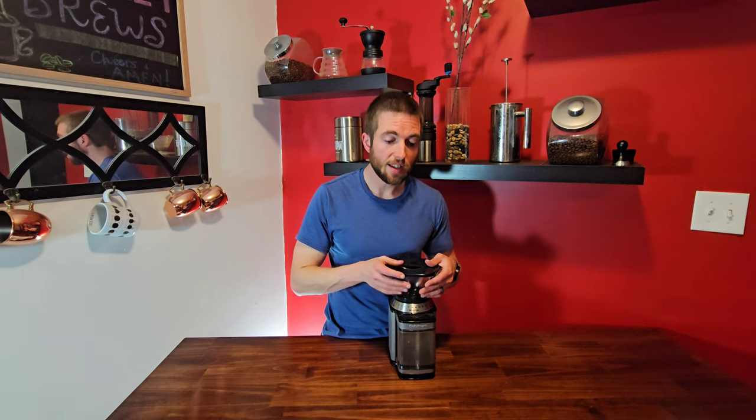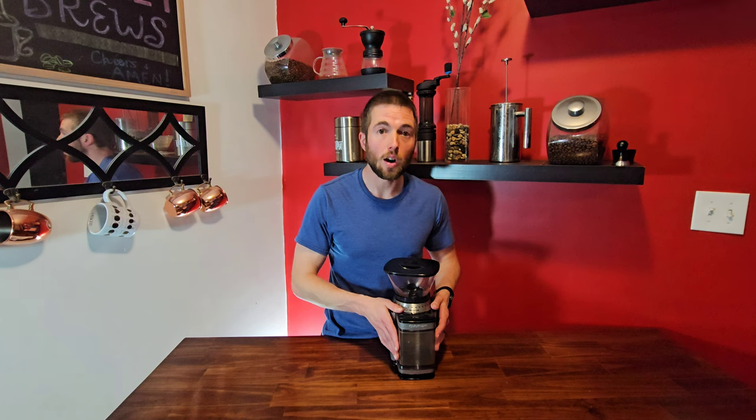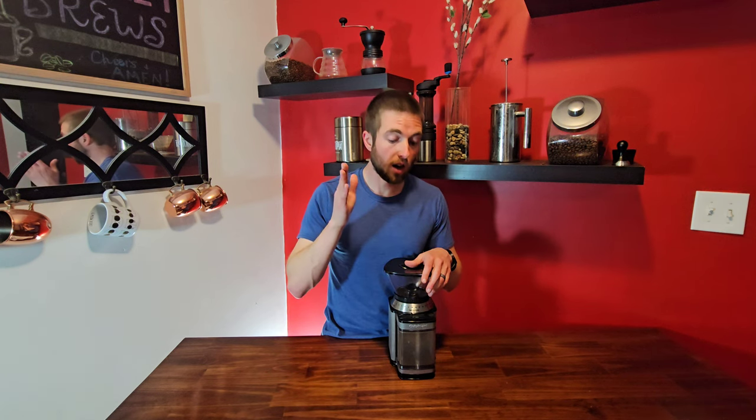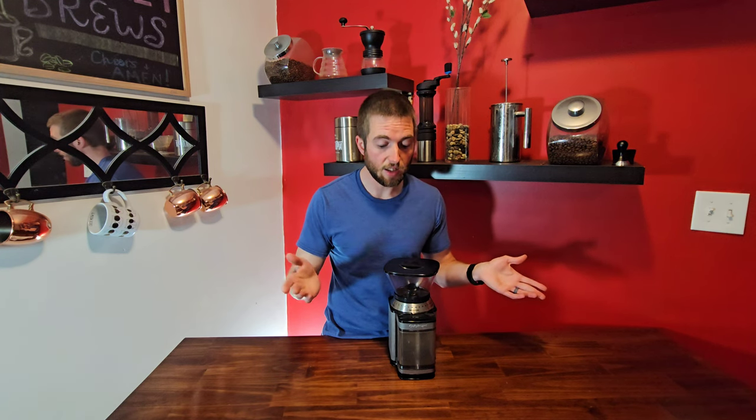Cuisinart did not send us this machine, so this is a completely honest review. I'm going to be diving into the good, the bad, and the ugly of this, and by the end you should know whether this is the right machine for you or whether you need to look elsewhere. If you've got questions about this grinder or have specific use cases for your coffee, let me know in the comments down below and I'll help you out on a great coffee grinder that fits all of your needs.